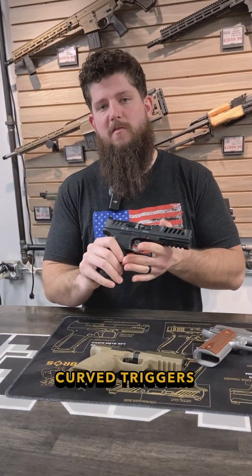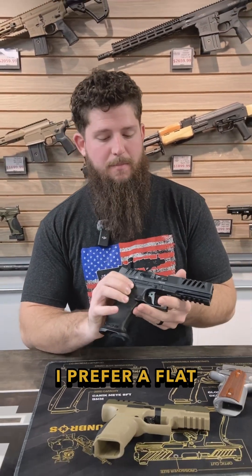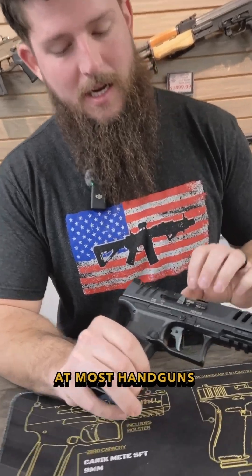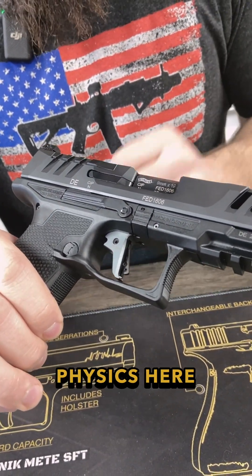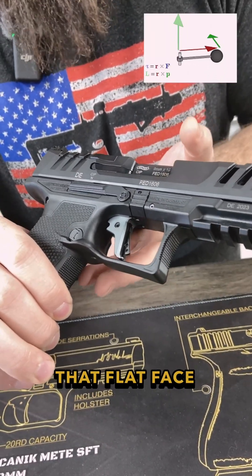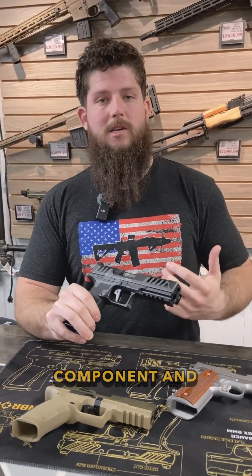Flat face triggers versus curved triggers — which do I prefer? For most handguns, I prefer a flat face trigger. Most handguns feature a hinge-style trigger, and doing a little physics here: torque is equal to force times radius. With a flat face trigger, you're able to cheat a little bit — you can increase that radius component and therefore reduce the force component, which essentially makes the trigger pull appear lighter.